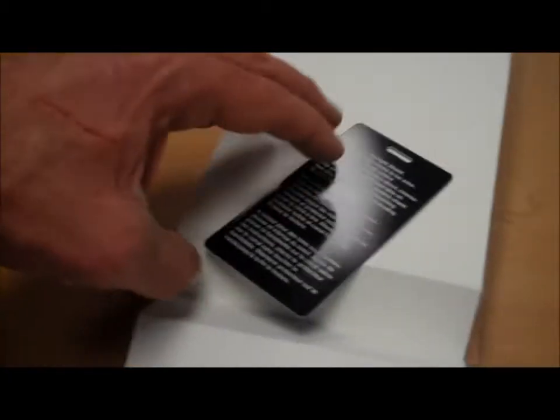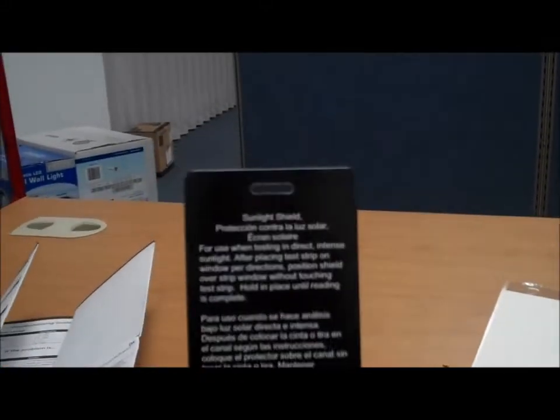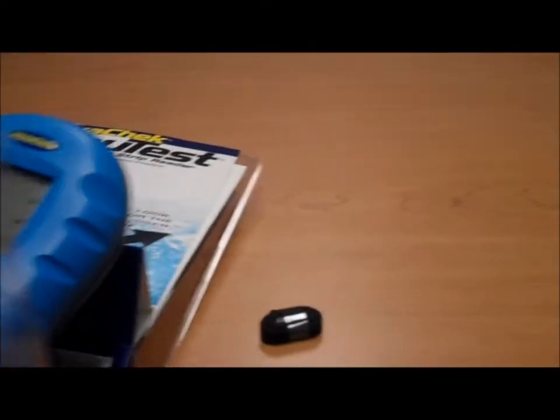Very handy resource here inside. Also included is this little blocker tool that you use in bright sun for more accurate readings. And finally, there it is — the reader itself.